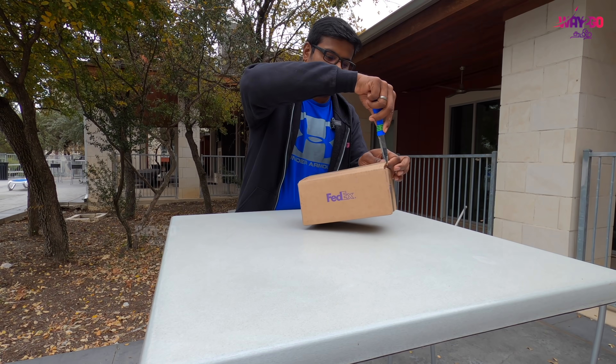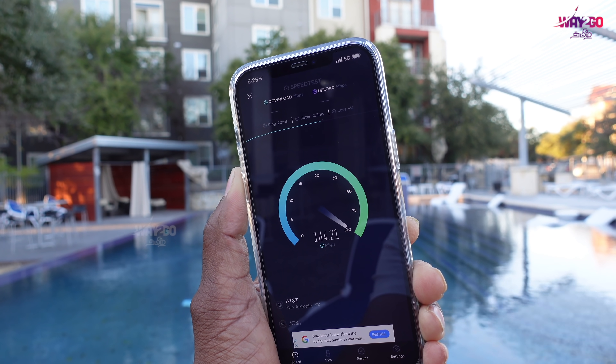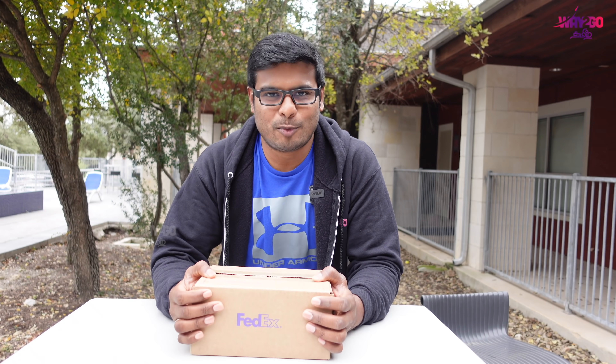Subscribe to Plates Go! We are unboxing an iPhone 12 Pro Max.